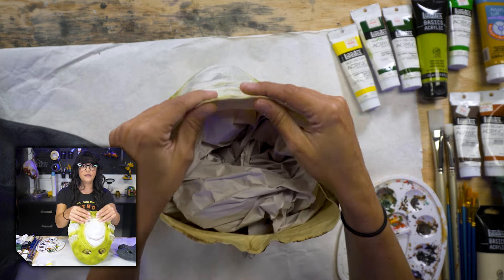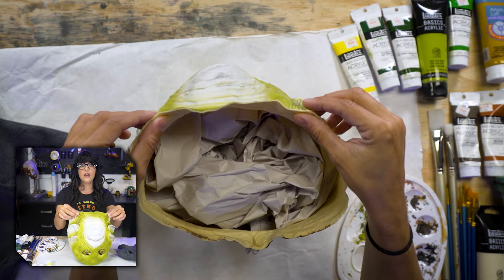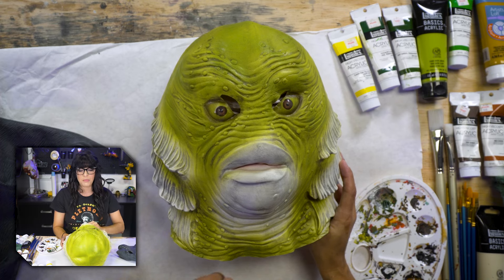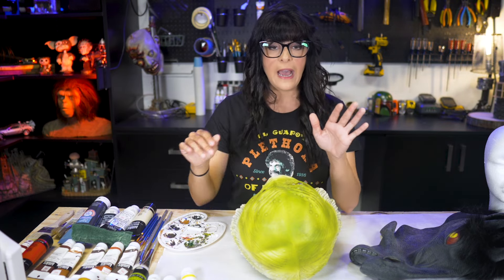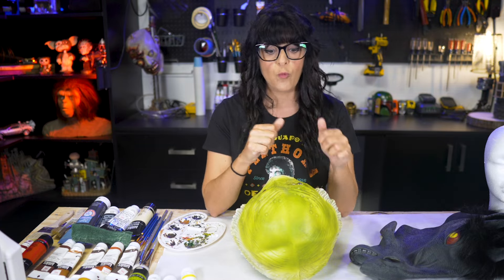You also want to be kind of careful not to go totally crazy because the mask is rather thin. This is the Creature from the Black Lagoon — I thought it would be fun to do a classic movie monster. I've scuffed this guy all up so he is ready to go. After scuffing, take him to the kitchen sink, give him a good soap and water scrub, and let him dry.